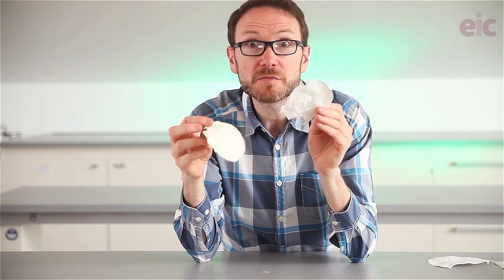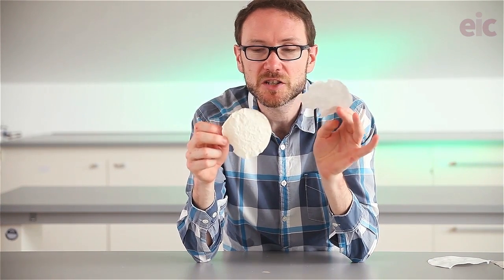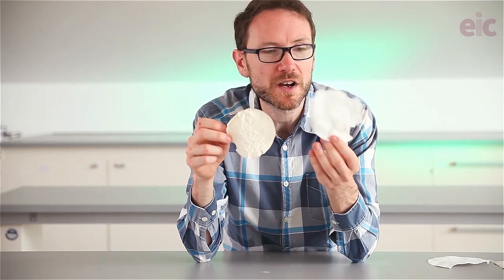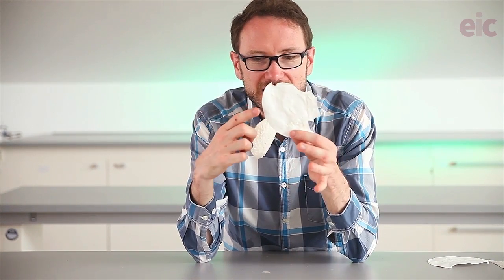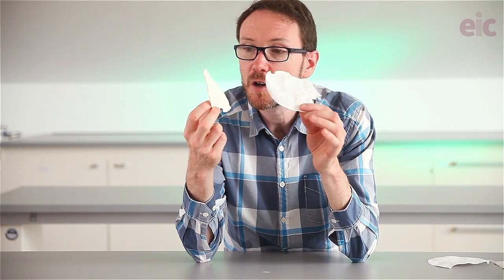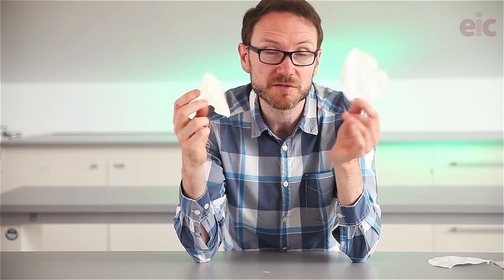A nitration mixture of 20 cm³ of both acids should be sufficient to completely nitrate two pieces of filter paper. The third one may not go quite as well. You'll be able to tell from the texture and the color of the pieces of paper afterwards which one has actually worked, and tear off appropriate places to do the reaction.